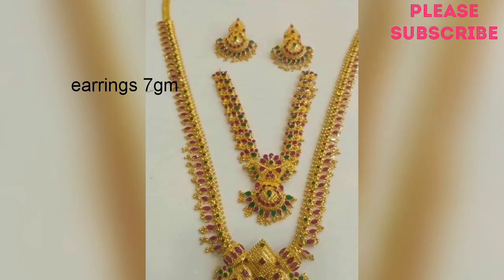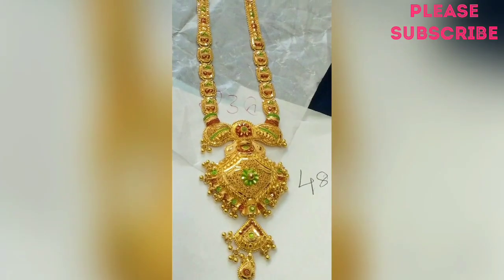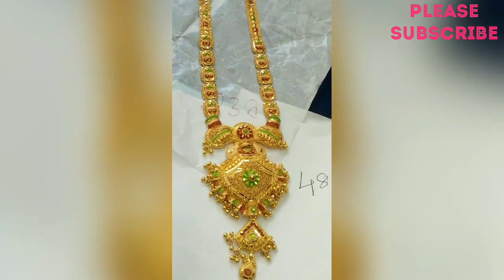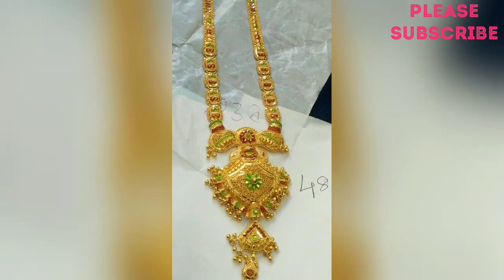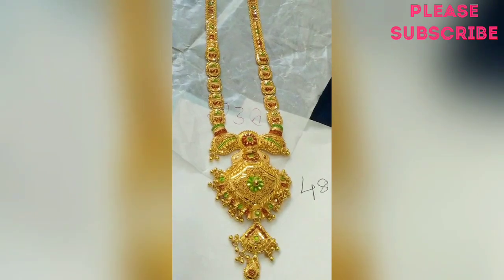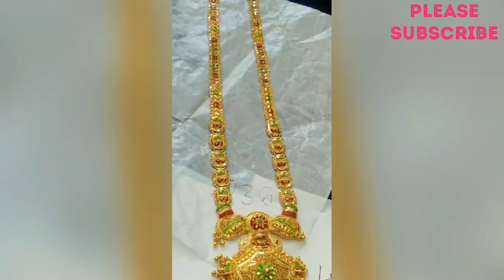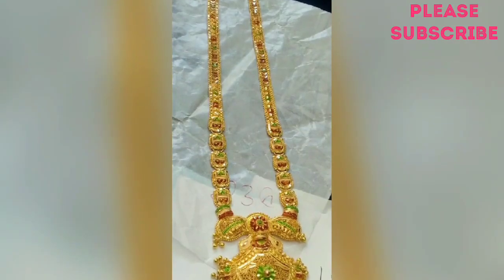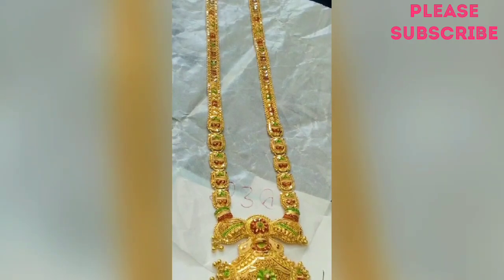Let me show you a screenshot. Next, this is 4 grams of earring. This is the size of the earring.